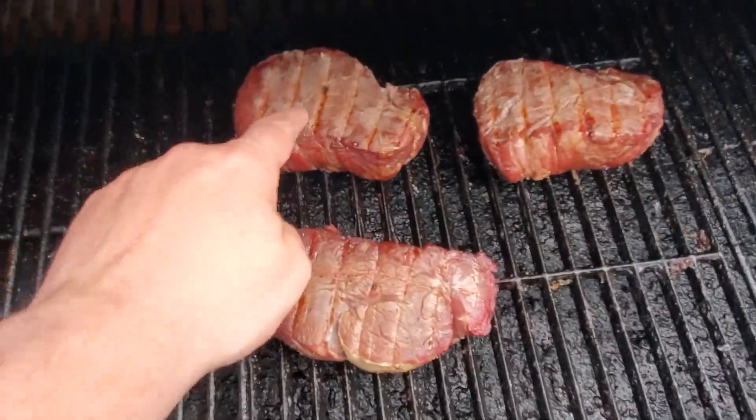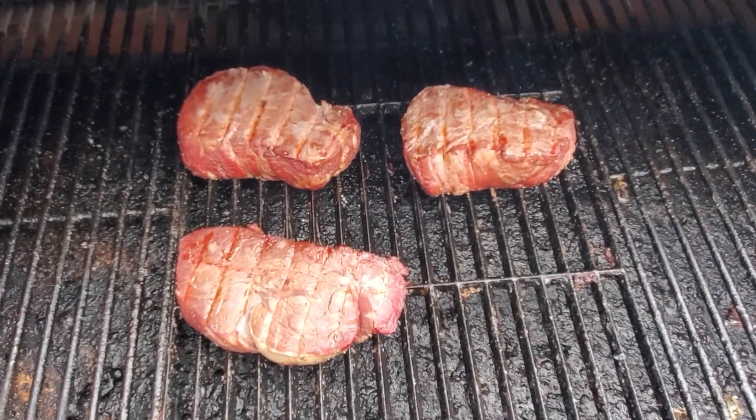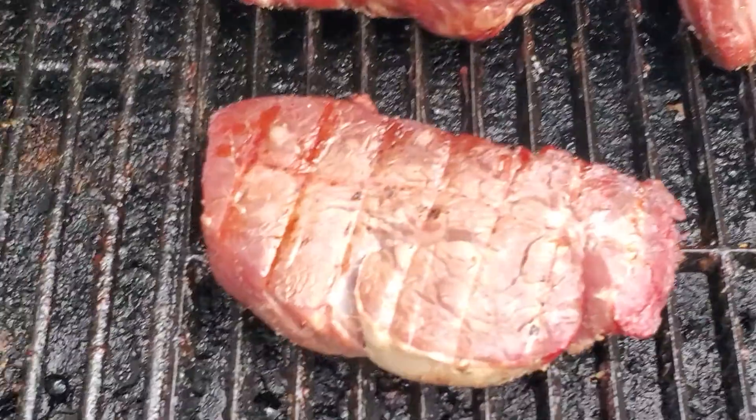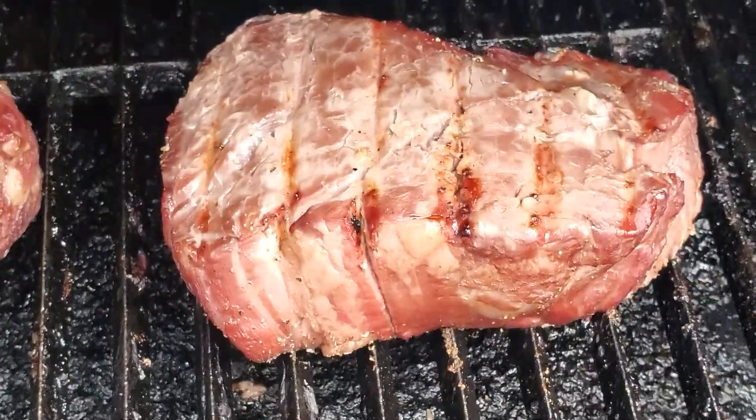I got a few grill marks, so I got to go quick and shut it down. See if I can get some more sear marks on there. It looks nice, nice and juicy. Pretty thick.